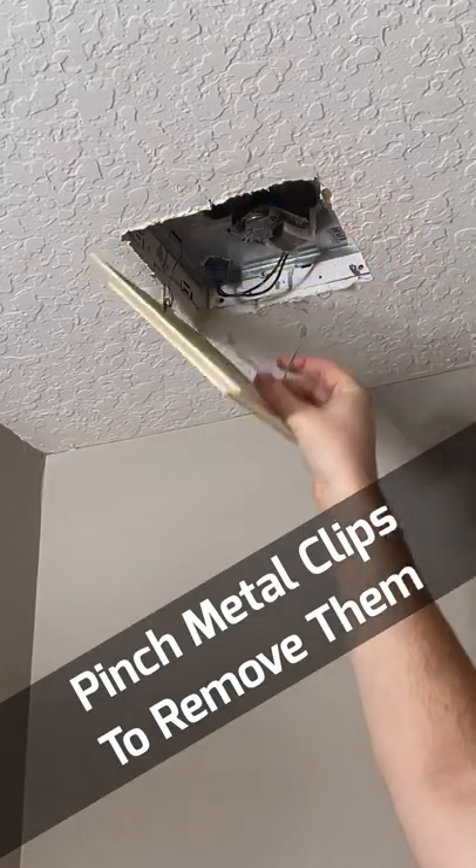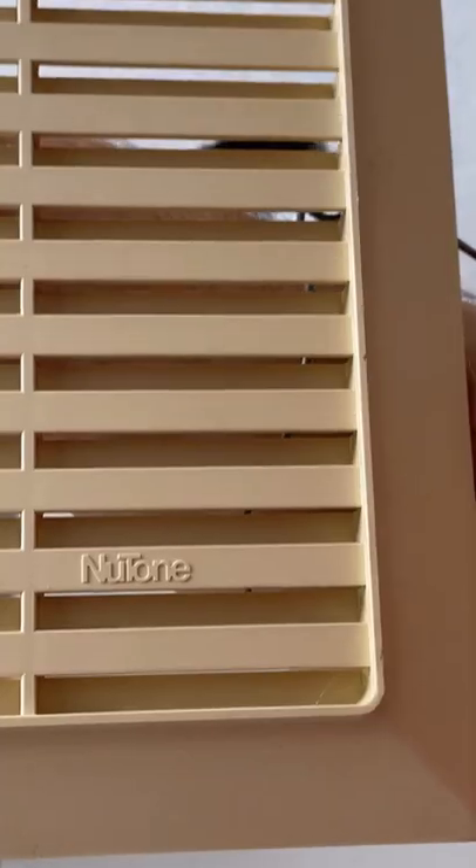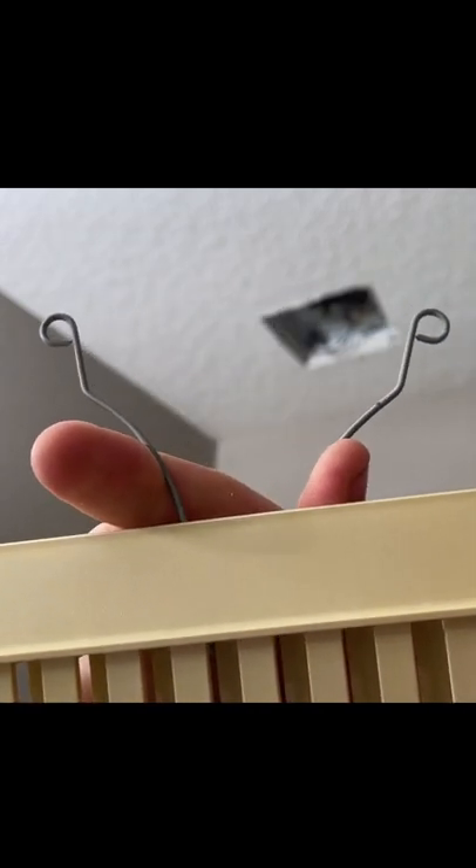Then you're going to pinch the metal clips on the inside to actually take it out of the fan. You can see here this is an old fan cover that's discolored, and these are the clips that you pinch together to remove the fan cover itself.